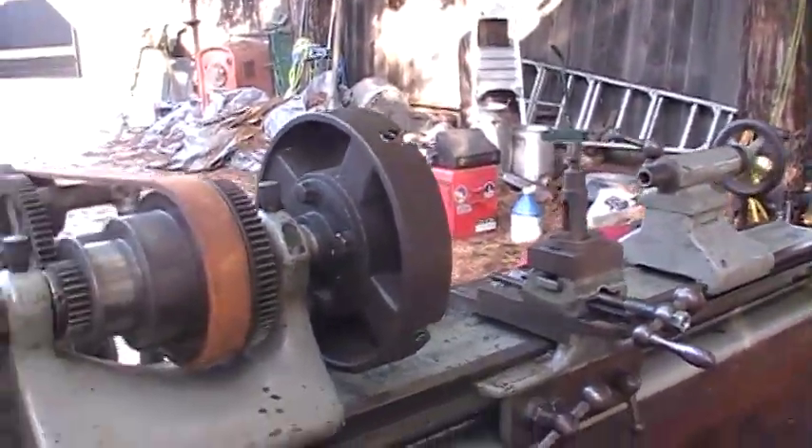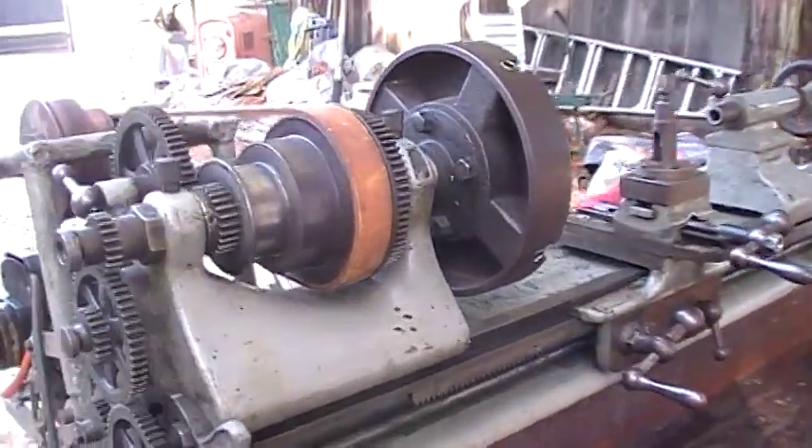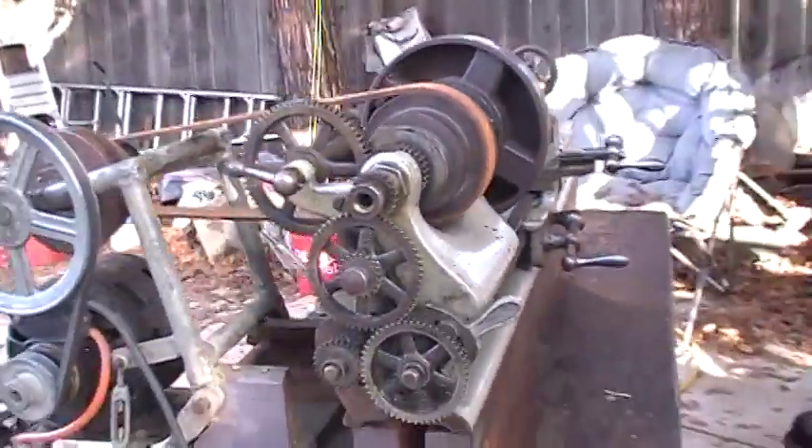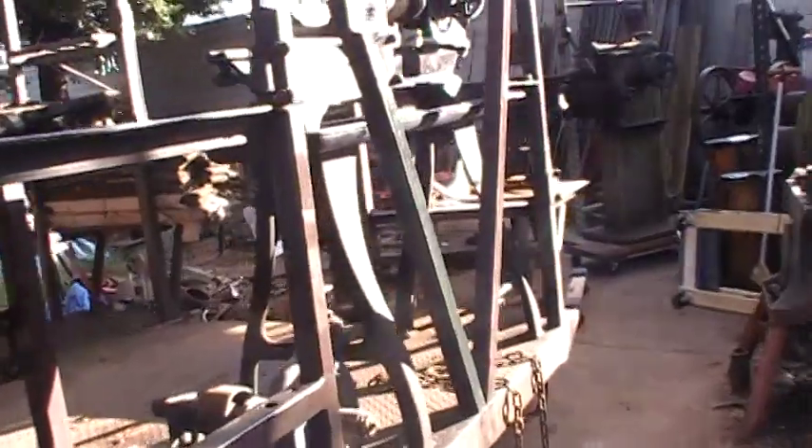Makes a little bit of noise — this wood frame they put it on acts a little like a drum. But this is what I really want to show you right here. This one followed me home too.